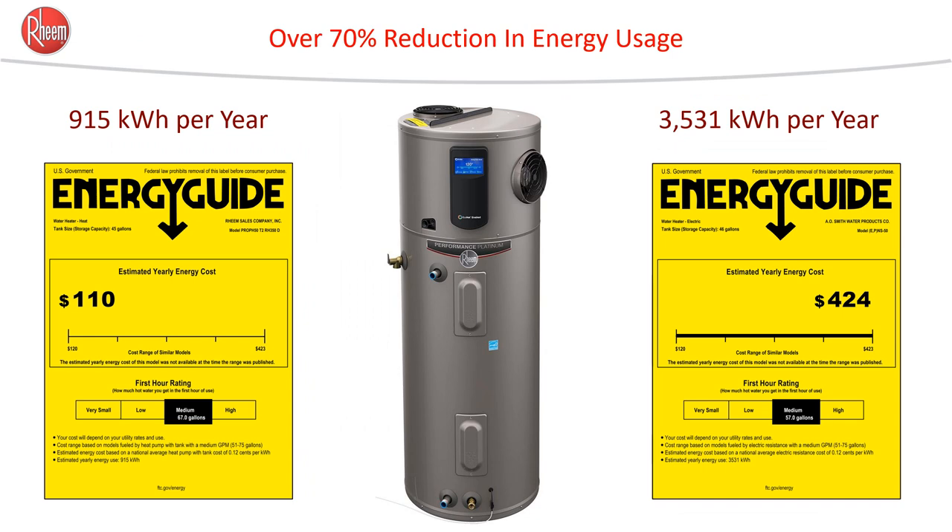The energy guide labels really do tell a good story. On the left, we have an energy guide label for a heat pump water heater — it's $110. On the right, you see that the consumption goes from 915 kWh per year to over 3,500, with a cost of $424. Of course, this is at national electric energy prices, and the actual dollar savings are likely to differ where you live.